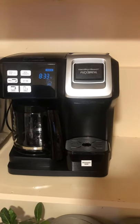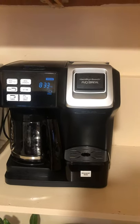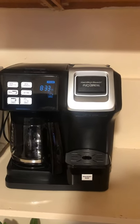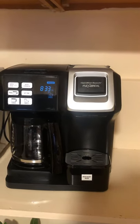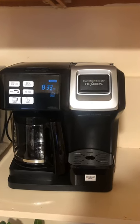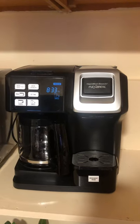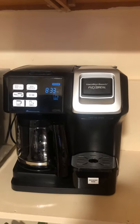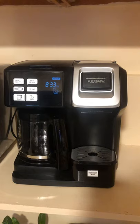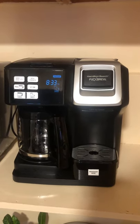I do like the machine, but I'm disappointed with the cord length and the fact that I cannot set the cup size. I thought the program button would let me set it, since cups can hold 8, 12, or 14 ounces. One day I walked away and the cup overflowed because I couldn't set the size. That's my overview and review of the machine.